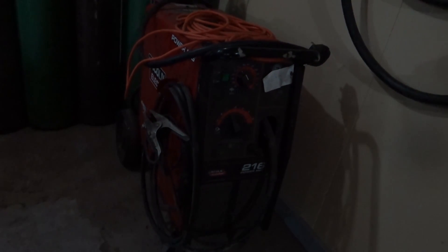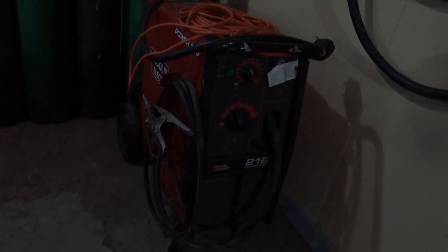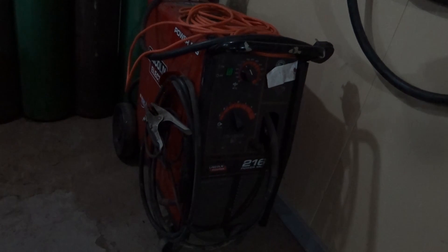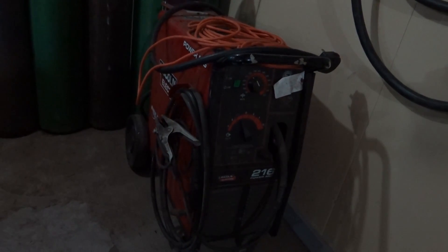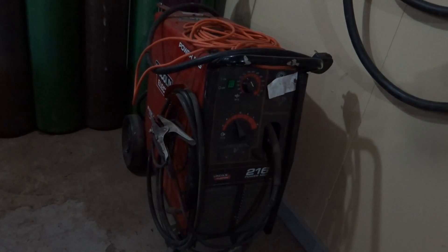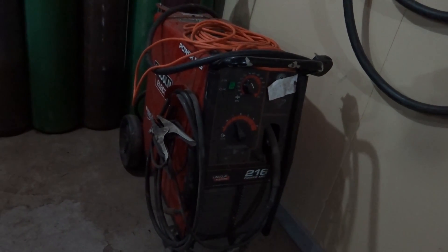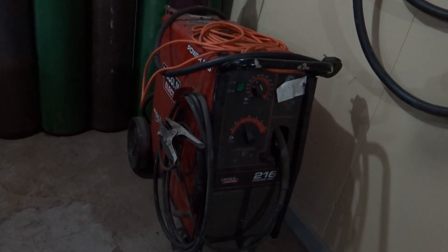It's a little bit dark in here. This is a Lincoln 216 Power MIG. I bought this maybe five years ago. The only reason I bought it is for practicing pipe welding coupons — I found it more convenient to use MIG for tacking when doing a TIG root or a stick root. So I went out and bought a MIG welding machine just to help me practice. It's a little more convenient for tacking.